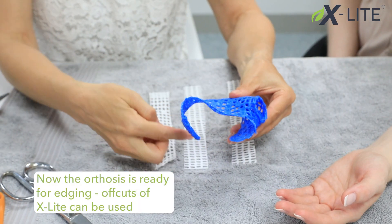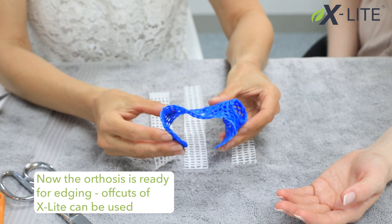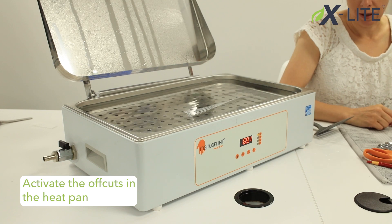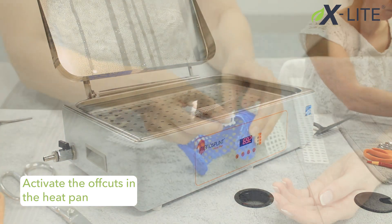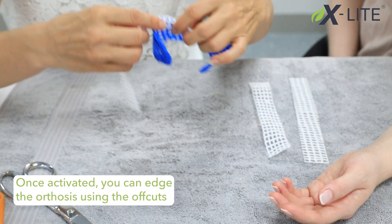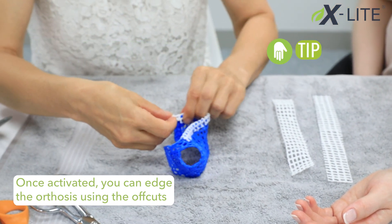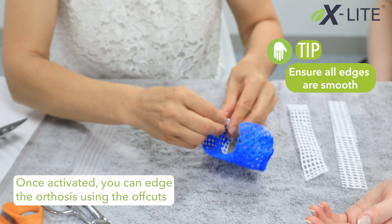Now the orthosis is ready for edging. Offcuts of X-Lite can be used — activate the offcuts in the heat pan. Once activated, you can edge the orthosis using the offcuts. Ensure all of the edges are smooth.